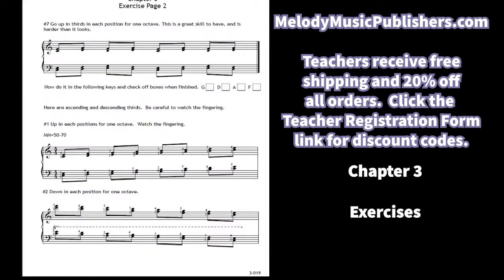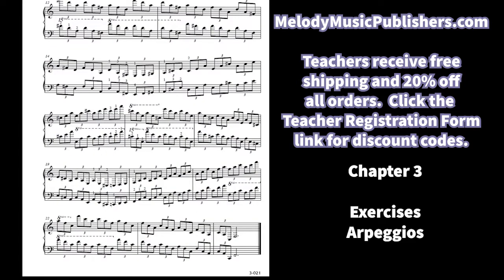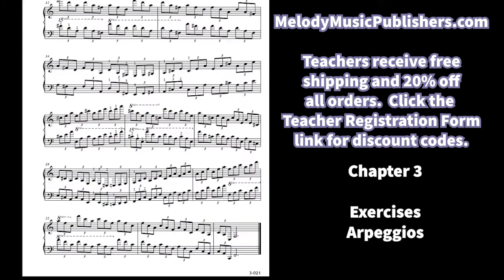Thirds are harder than they look — ascending and descending thirds is a little harder to do, and exercise one shows different fingering possibilities for thirds. There's also a great two-page arpeggio exercise that goes from one key to the next: it starts in C, goes to G, then A, then finally to F, so you're doing all the keys in one arpeggio exercise. The second-to-last measure introduces D, E, F-sharp to transition into the key of G.